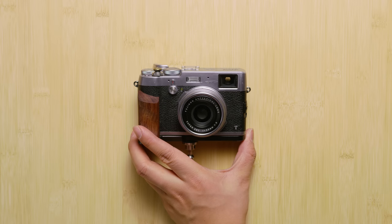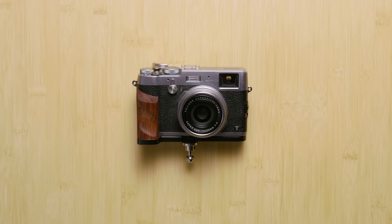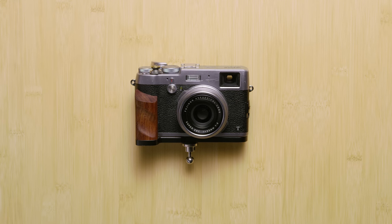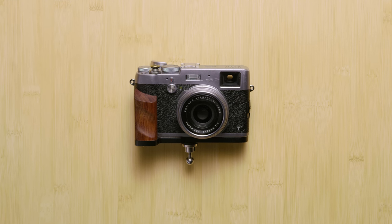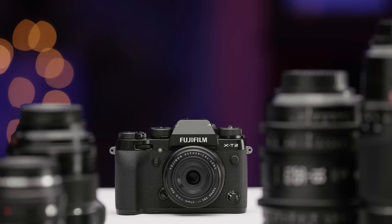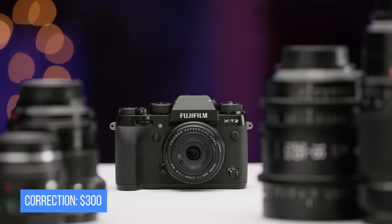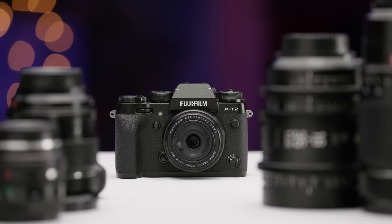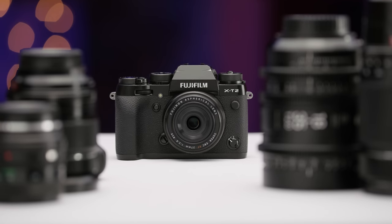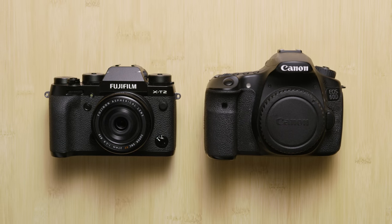My first Fuji camera was their compact X100T, which quickly became my favorite walk-around point-and-shoot ever, thanks to its large sensor, small body size, and excellent fixed lens. So I rushed out and bought the X-T2 because YOLO, but at $700 more, Canon's newer sensor, interchangeable lenses, and ease of use give Fuji a shot at the prosumer DSLR pocket of my gear bag as a replacement for my old and tired Canon 60D.